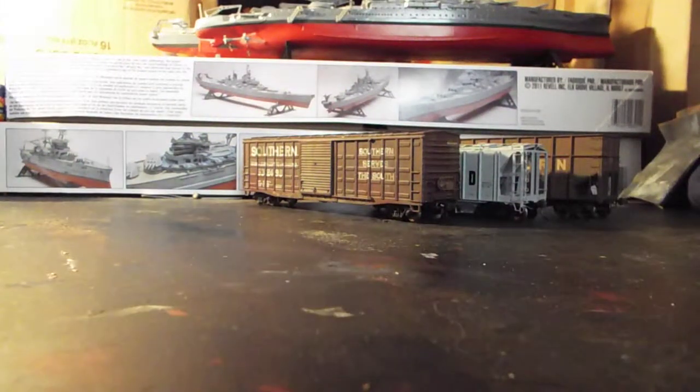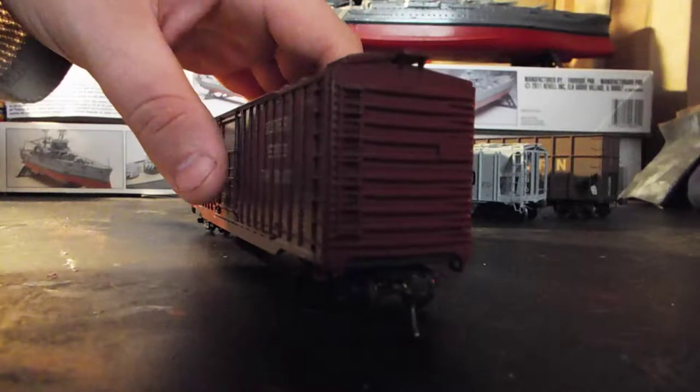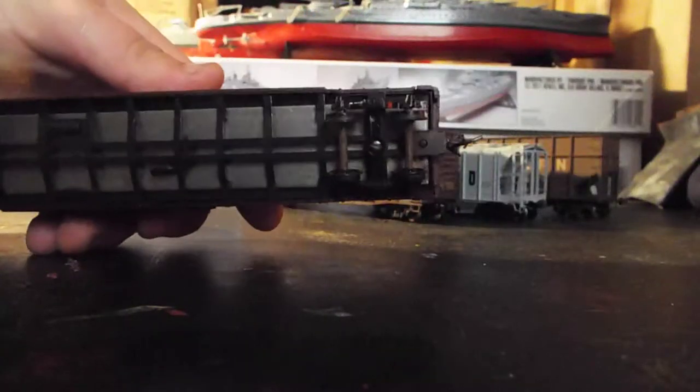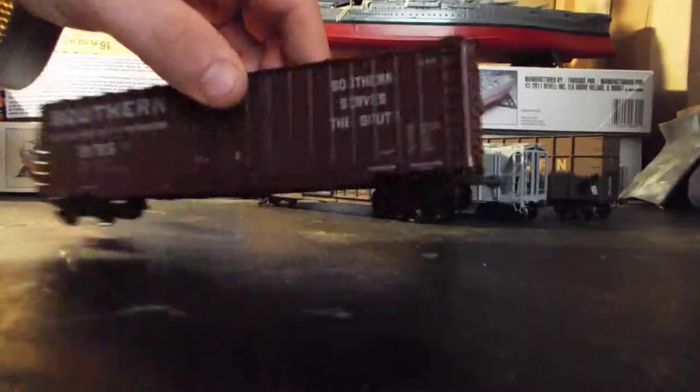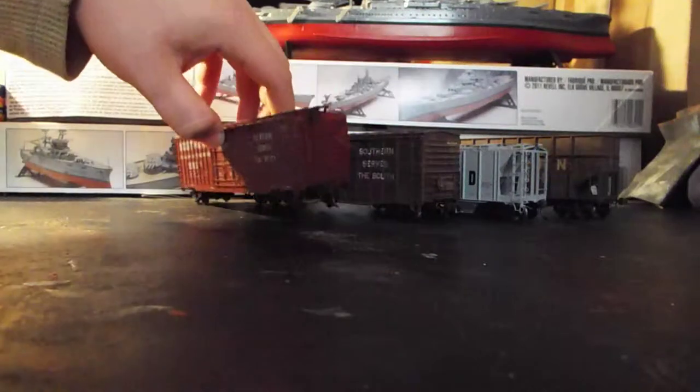Next up, this is one that I got in a package — I did an unboxing of it that was shipped terribly. But I finally got it built and put some coupler upgrades on it. This is an Athearn blue box kit, so I need to get metal wheels on it, but overall it's a pretty nice kit, not too bad.